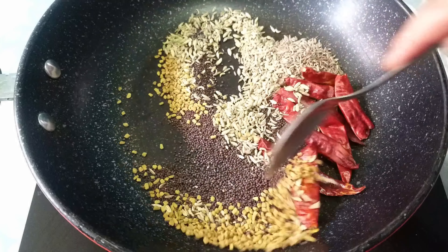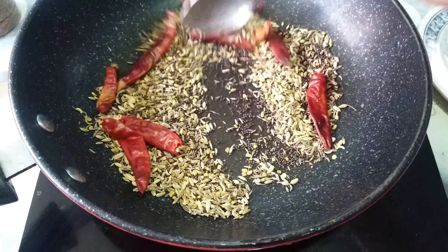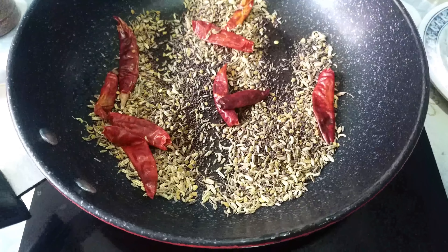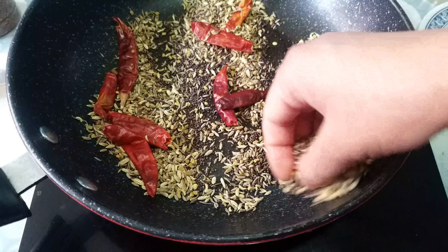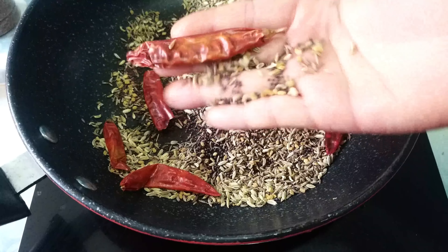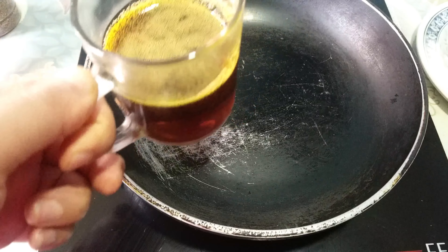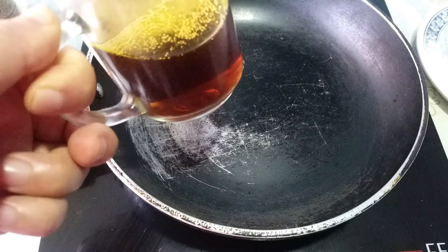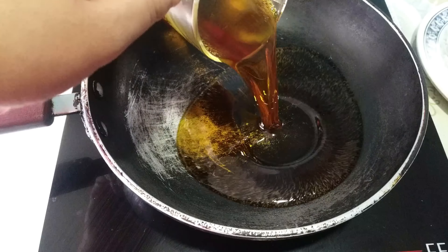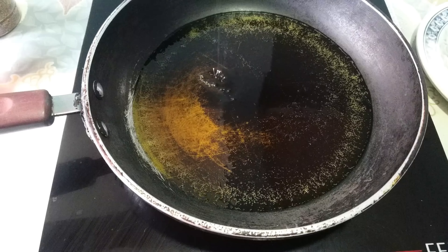I will heat it on the pan and fry it with a nice flame. I will fry it with a little bit of heat. I will add a little bit of salt — about half a cup of salt — into the pan with my hand.